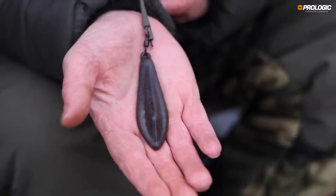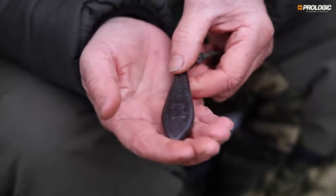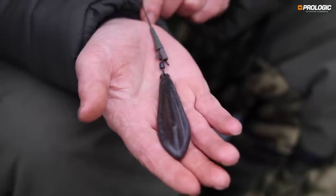It might be a bit alien to some people — certainly the younger or newer people that are newcomers to carp fishing. This particular lead is a strange shape. It's got a flat side to it. It's almost like something out of Star Trek. These have been around for a hell of a long time — since probably the early 80s. They're all but forgotten about.